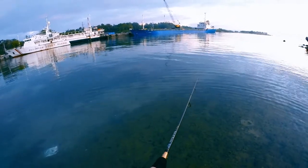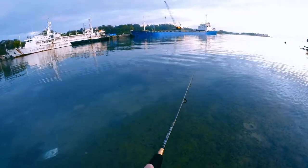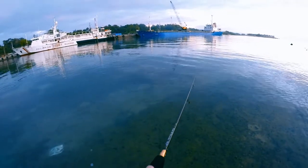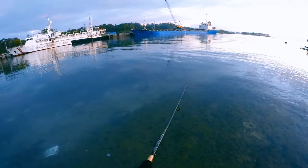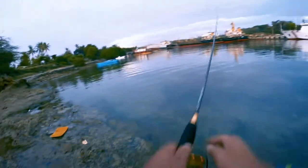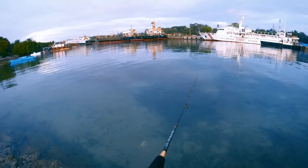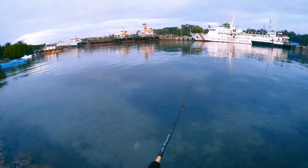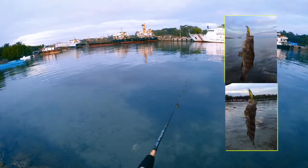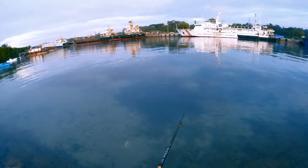We're doing fast retrieves because the usual fish here are barracuda. We'll move to another spot later. I've also caught a spotted grouper and bream here before, maybe almost a year ago.